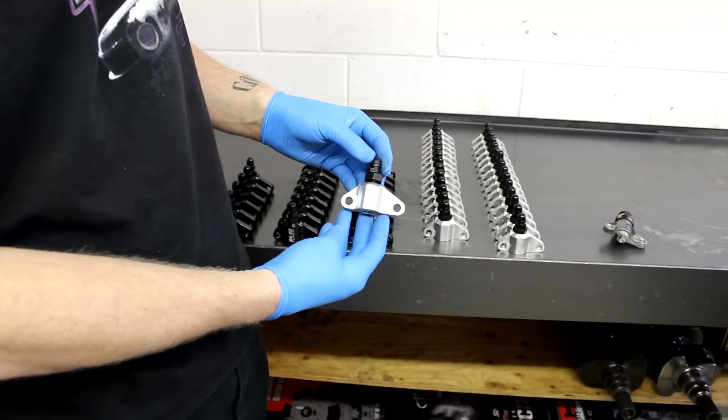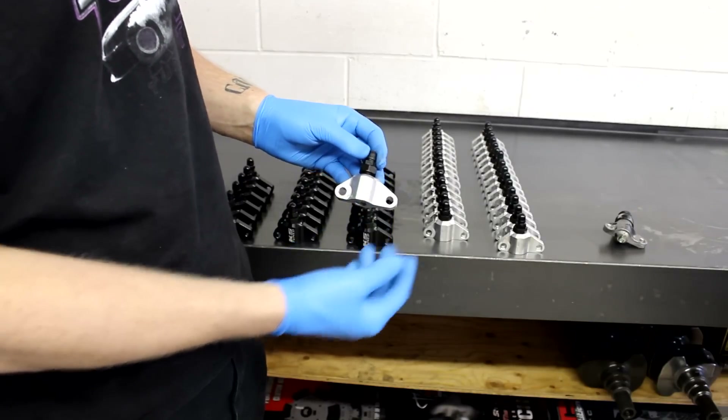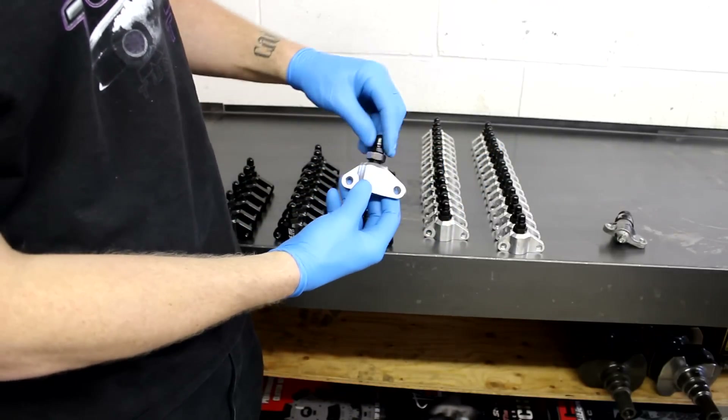Our solution is a two-bolt factory-style manual tensioner. It directly replaces the hydraulic unit — remove two bolts, bolt this one in, and then set your tension.